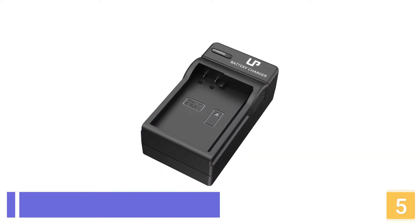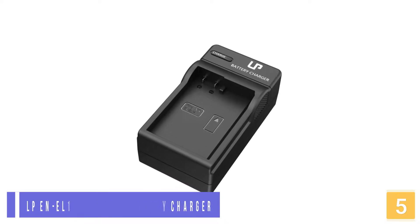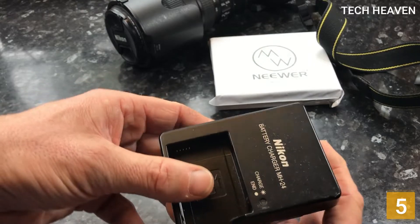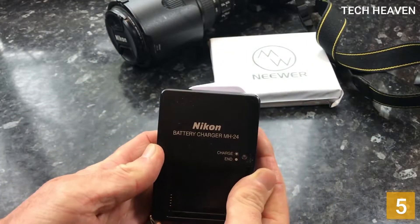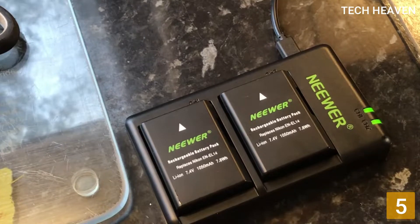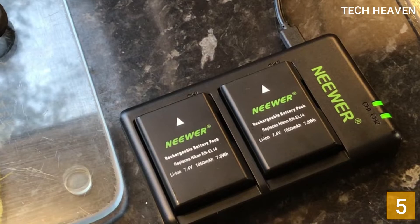Starting with number 5, the LPNEL14ENEL402 Battery Charger. The LPNEL14ENEL402 Battery Charger protects your batteries from being overcharged. It has inbuilt protection from short circuits, surges, and overheating — including overcharge protection, short circuit protection, high temperature protection, and surge protection — with CE and ROW certifications tested by manufacturers of match OEM products.